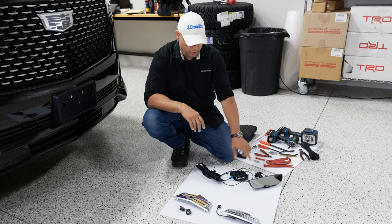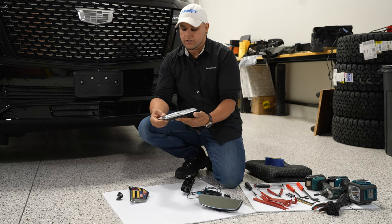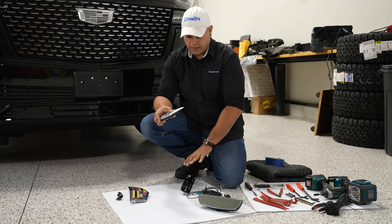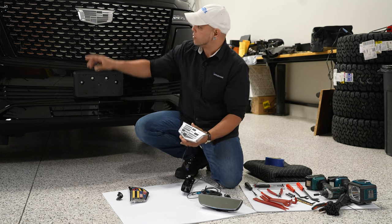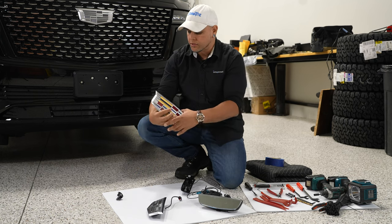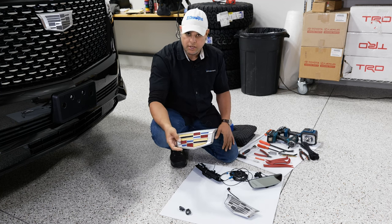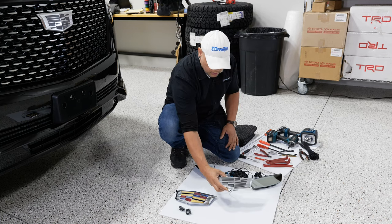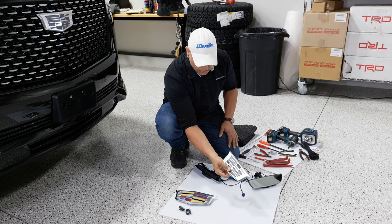We're also doing the emblem back there because you have to take everything apart to install this anyway. We're going to install it to match the front that we did on a prior install. The front just pops out — get a panel tool, a lot of the clips may break when you take it off, but if you're replacing it, it's not really going to make a difference. The rear one is not just an emblem — it's actually the button to open your liftgate, so we're going to be swapping that out at the same time.